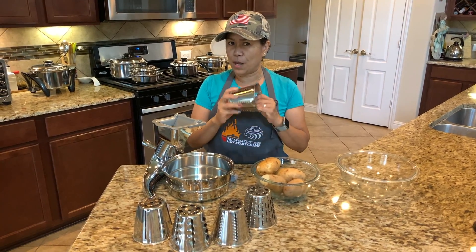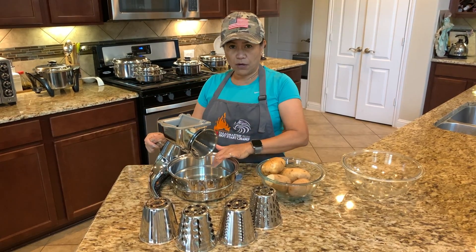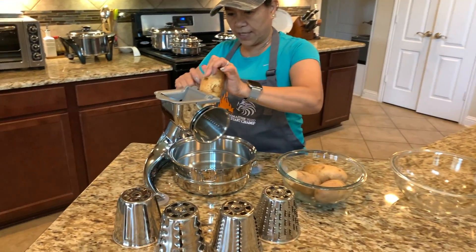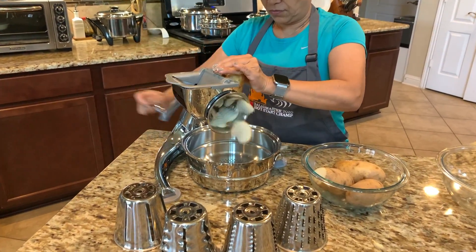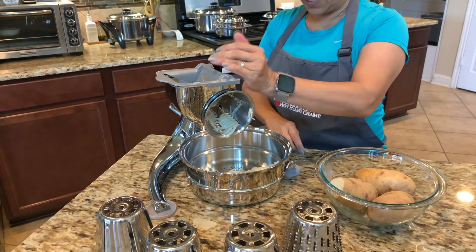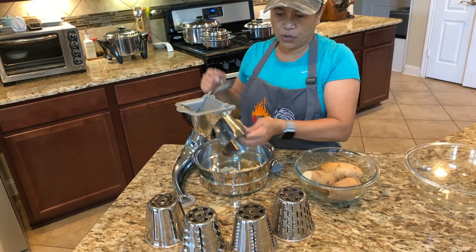I'm gonna start on cone number five — this is a waffle cut. The bigger the cut, you want that to the bottom of your pan. So we're gonna start on waffle cut. Check this out — that is the waffle cut! What do you think? Is that really nice?